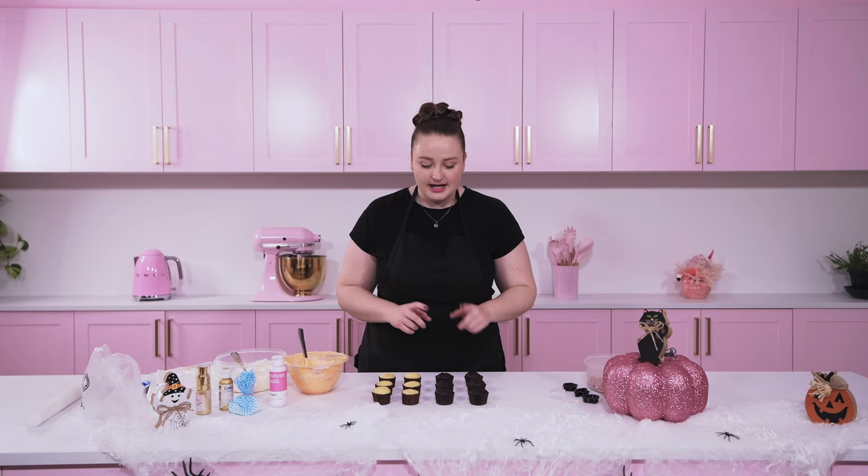Hey sweeties, I'm back today with a mini cupcake tutorial, and I'm going to be icing some very cute and slightly spooky mini cupcakes. If you love the cutesy Halloween look, you're sure gonna love this one, so keep watching — let's go!